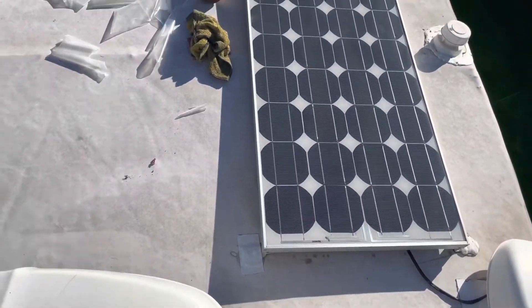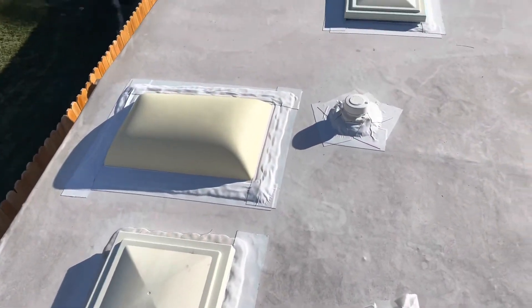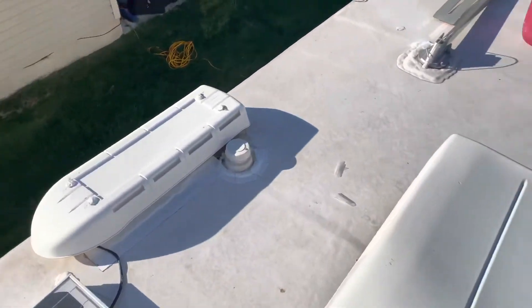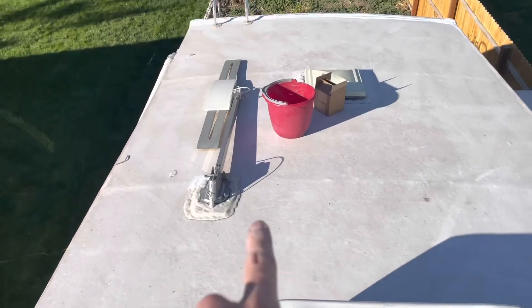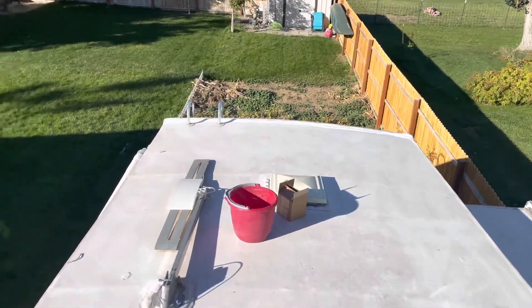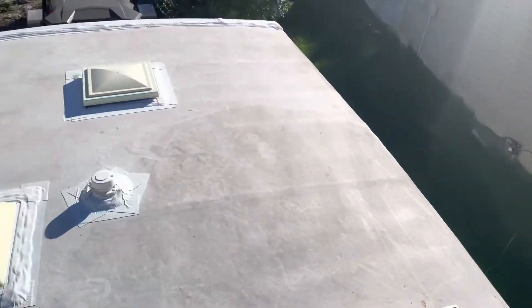Got some tape around the solar panel, skylights, vents, and the front. I still need to get more for the antenna right there on the back. Super easy. If you have any questions, let me know.